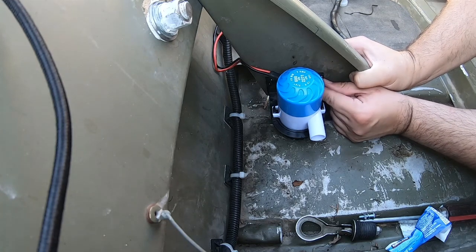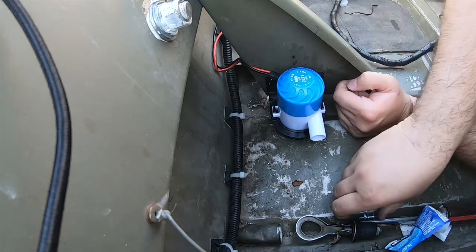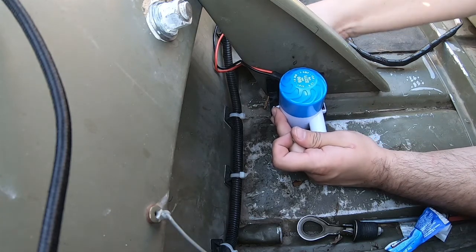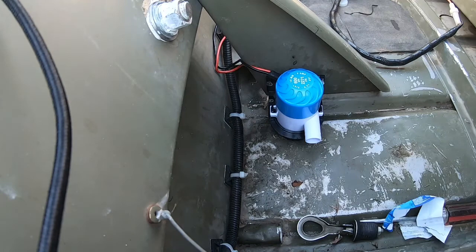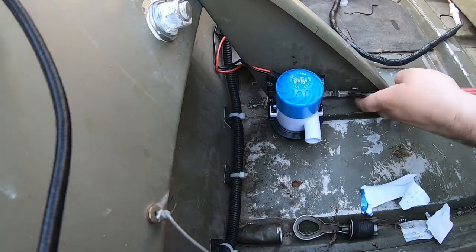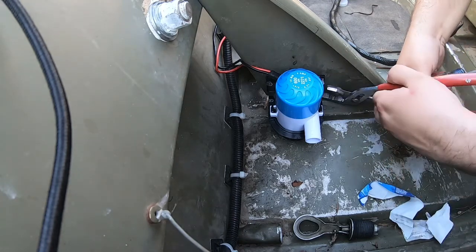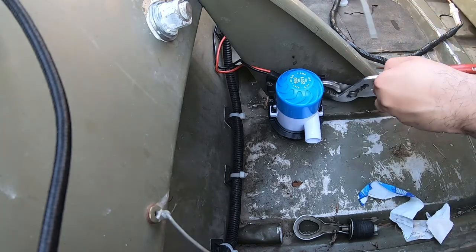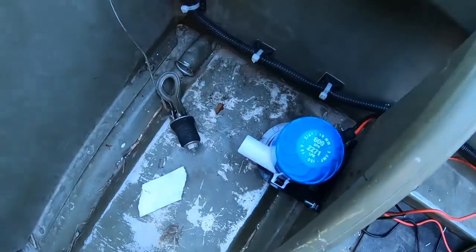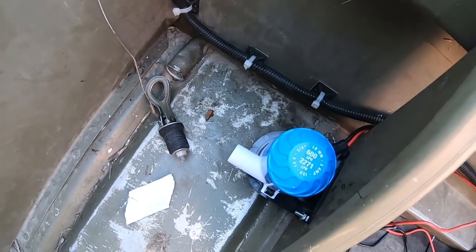There's one bolt and I got a locking washer on there. You wanna get the bilge pump as low as you can. Now we have the pump securely fastened.